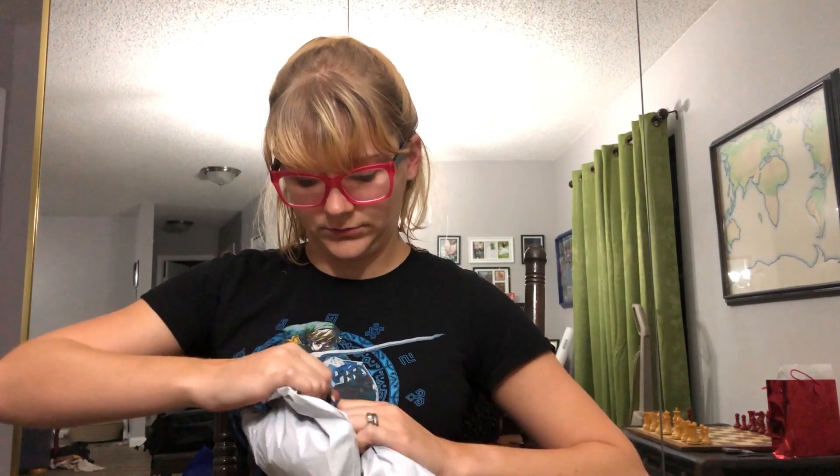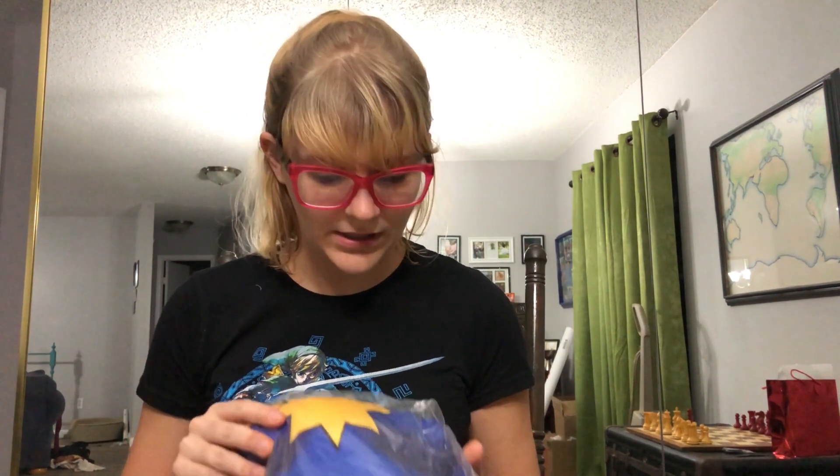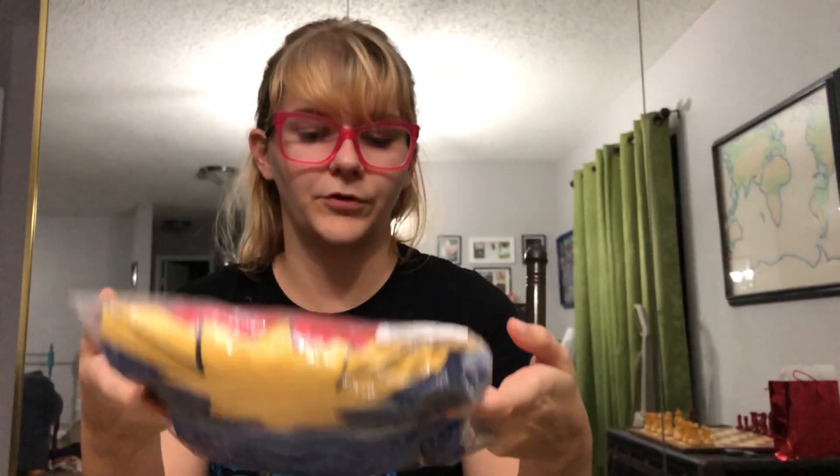Now let's get to the unboxing — it comes in a really awesome little package. Pretty excited about this. It looks different from the Diva one; it has a little bit more fabric variety on it from what I can see.